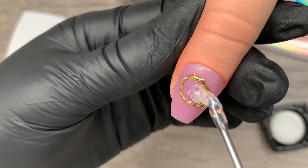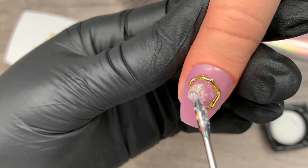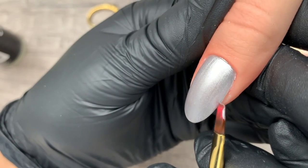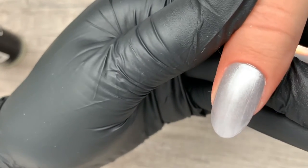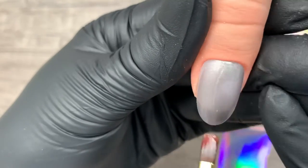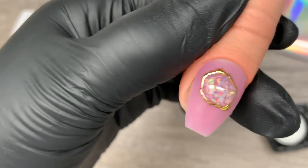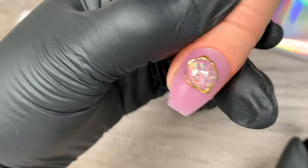If you absolutely want a full transfer over the entire nail, I have two game-changing tips. Number one: use a color underneath before applying your foil gel that matches the foil you'll be using — that way any patches won't be super visible. Number two: do not cap the edge of the nail with foil gel, as this will cause chipping and lifting. So again, the first secret to a solid transfer every time is to create a pattern or block out an area where you want your foil to go.